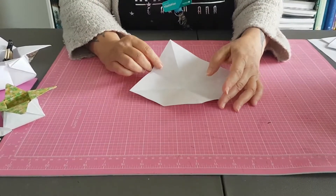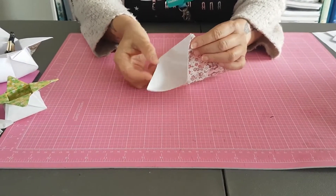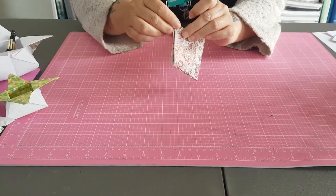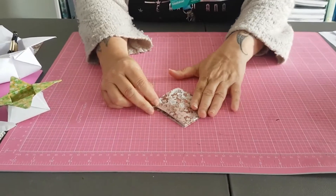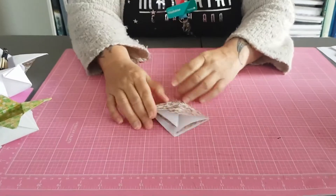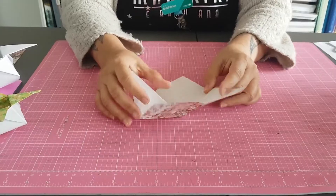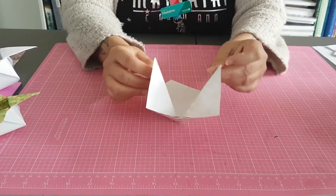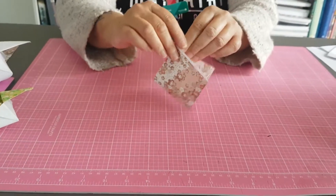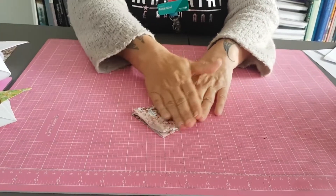The next bit we want to do is bring the point to point. Then this point outside point up, and this point outside point up — this is the easiest way of doing it. And then all you do is squash your paper down, so you end up with something that looks like that. To show you again: you take point to point of opposites and bring the point up on each side. Lie it down and then just squash them.